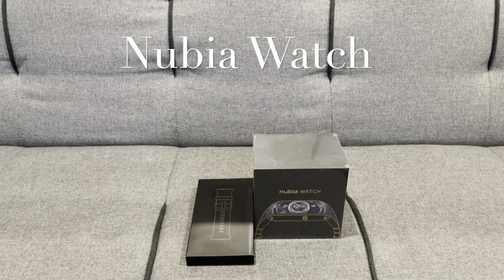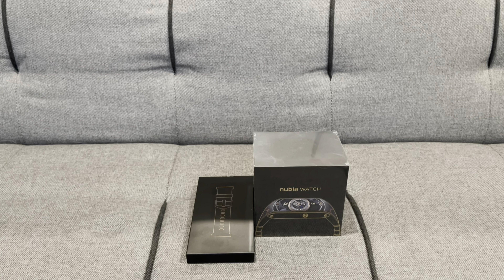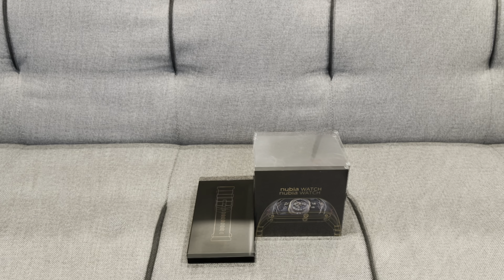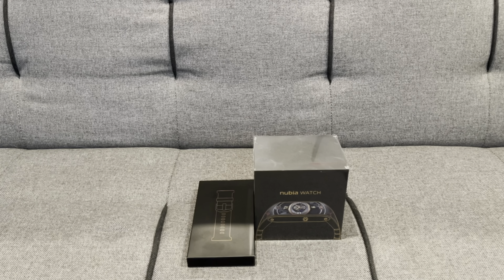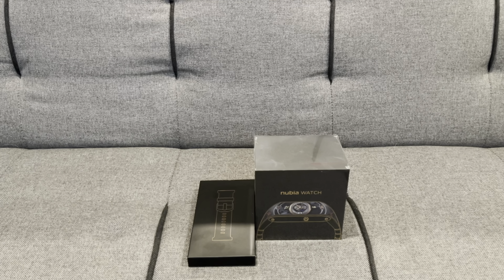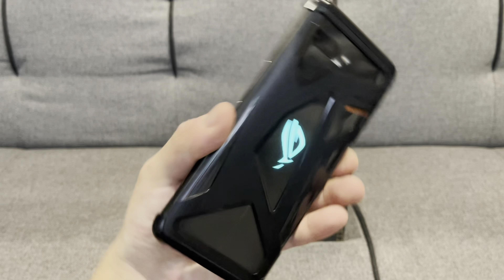Hello YouTube and welcome to a new unboxing video on this channel. Today we have the Nubia watch. This is actually a Kickstarter campaign which I nearly forgot about. Nubia also makes some gaming phones such as the Nubia Red Magic gaming phone, which is quite a decent phone, but I do prefer my regular ROG phone.